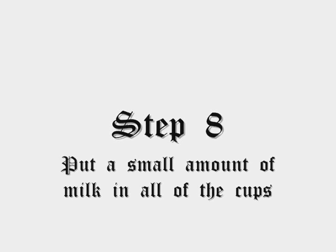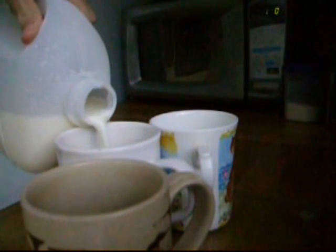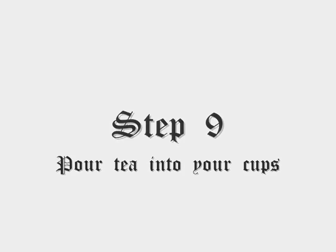Step 8: Pour a small amount of milk into all of the cups. Step 9: Pour tea into your cups.